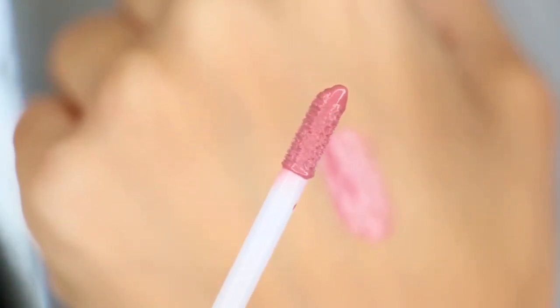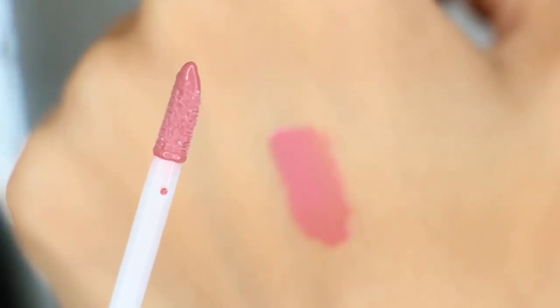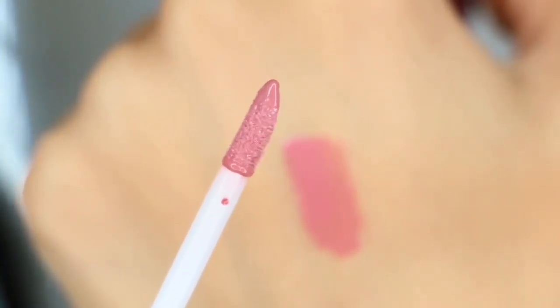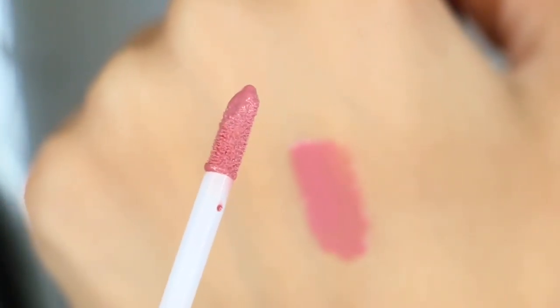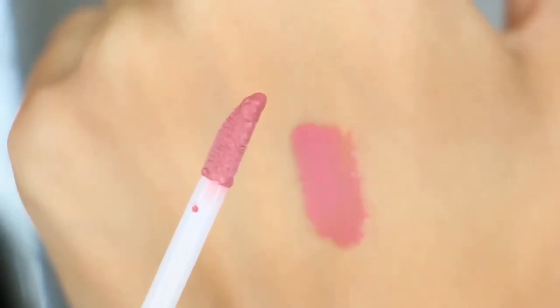This is a swatch and this is the applicator — it's a spatula doe foot applicator. It picks up enough product, in my opinion, to apply to your lips very well. Now we're going to go ahead and get on to the tutorial part.